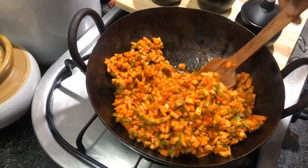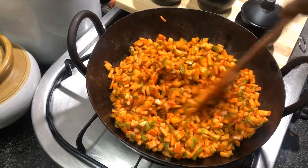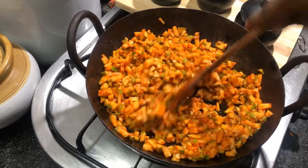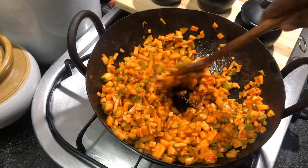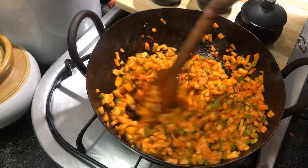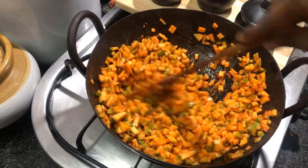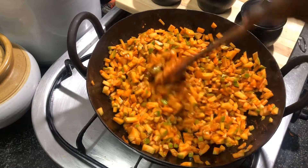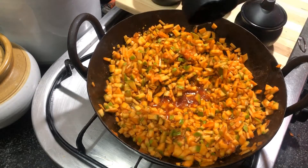Mix them well and let them cook for about two minutes at medium flame. Don't overcook the mango. Meanwhile, we can also add one fourth cup of gingili oil.